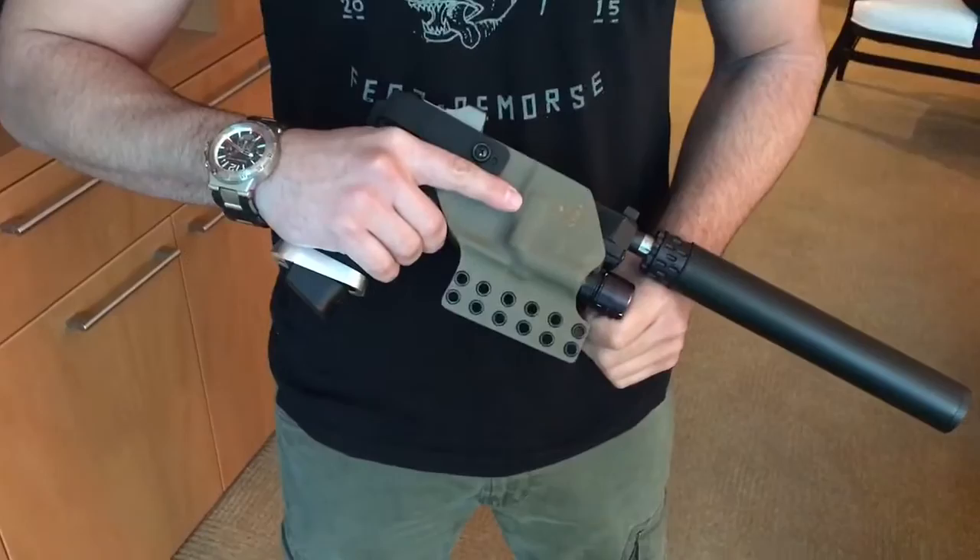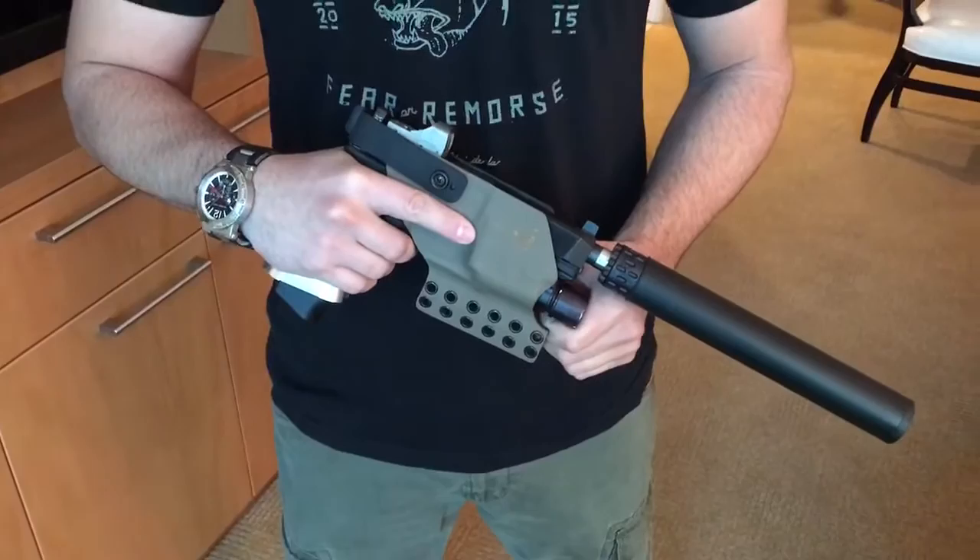All right, you are watching defensereview.com. I'm back with Dave Pavlik of New Defiant and Arsenal & Democracy, and he is going to show us this very cool Black Side suppressor holster, silencer holster, for his Black Side Glock pistols. So tell us about it.